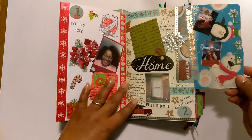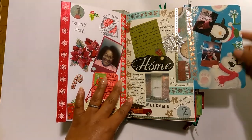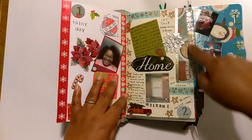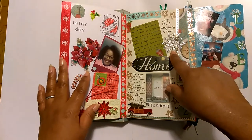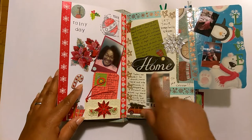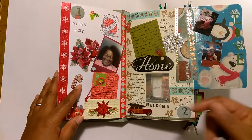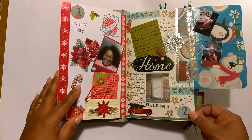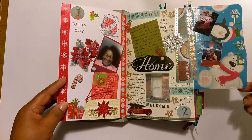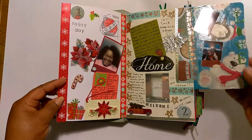Day two is a flip out with some Christmas wrapping paper. I spelled out the word love there, a couple of my boys, some washi tape, another one of those snowflake stickers, and I did some journaling. That's a picture of our front door. One thing I tried to do was take a picture every day — no matter what it was, I tried to get a picture in here. There are a couple of days I didn't take a picture, and some days it's just a picture of me, my husband, or one of the kids. Nothing elaborate.